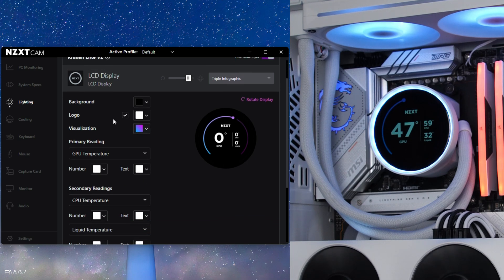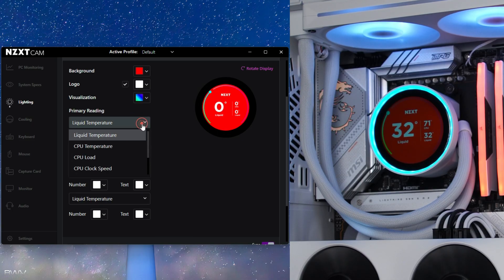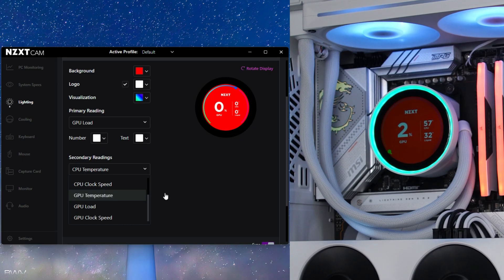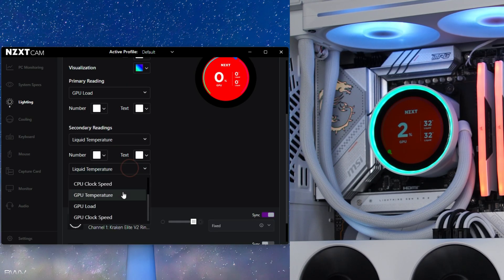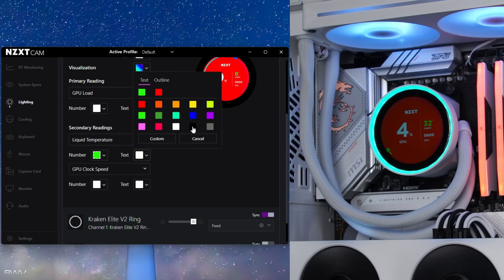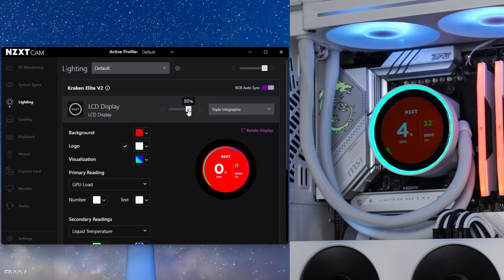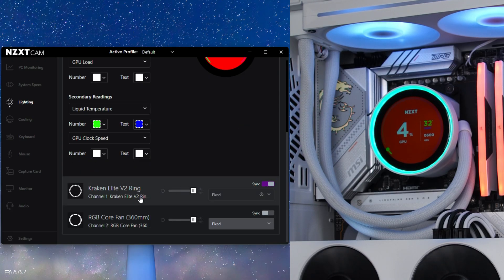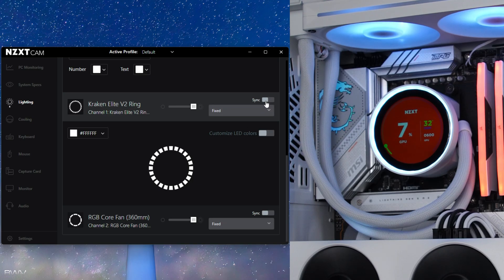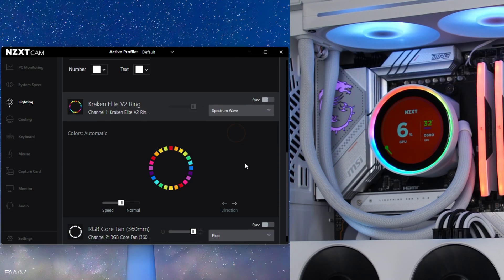There are a bunch of different settings to change, like the background and what information shows up — you can do liquid temperature, GPU load, GPU clock speed, and there are two secondary readings for more customization. You can also change the color of the actual numbers — for example, do green on the liquid and text separately. If you don't want the label to show, just select the same color as the background and it disappears. You can also adjust brightness — it's currently set to 80%. The lighting ring doesn't have to be synced; you can select something completely different if you want.